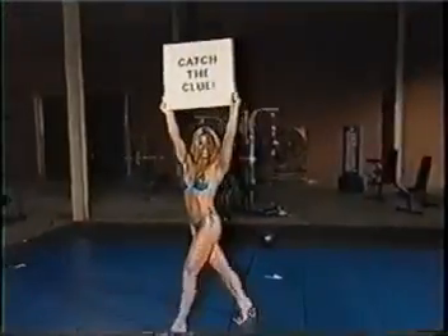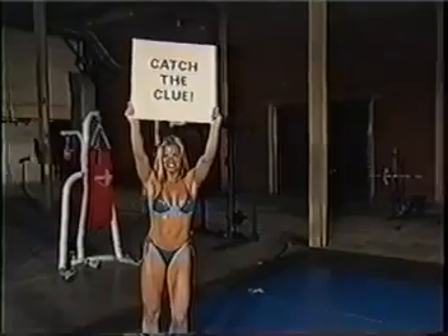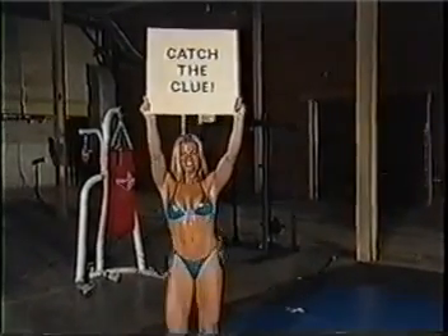Now's your chance to go one-on-one with me. I'm Randy Couture, so watch my videos and catch a clue. You might win a trip for a personal training session with me.